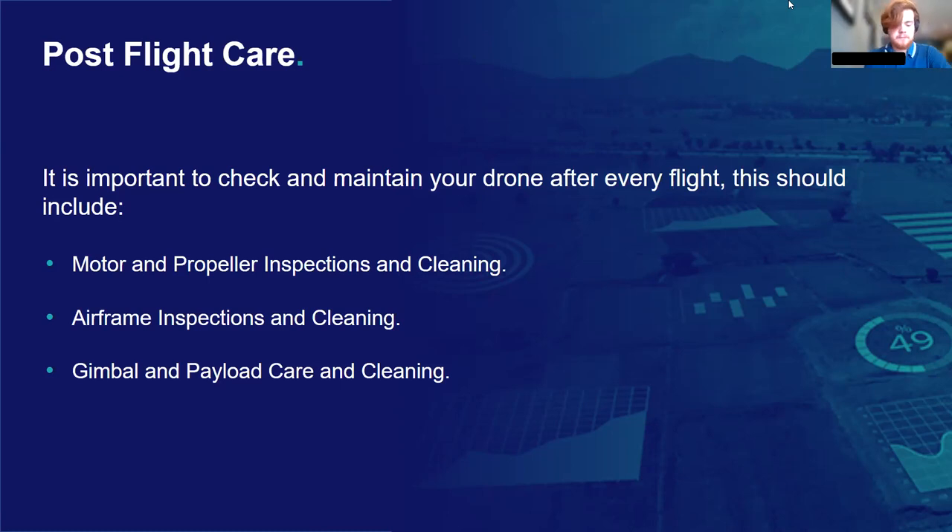Post-flight care. One of the best ways to extend your drone's lifespan is to carry out a few checks after you've completed a mission — it's quick and can really extend the lifespan if you're careful. All of these checks can be completed with a basic set of tools: a couple of precision Phillips head screwdrivers, some Allen keys ranging between one and three millimeters, and a few microfiber cloths and a can of compressed air. With that, you should have everything you need to carry out basic maintenance on your drones, whether in the field or back at your office. I'm going to break it down into motors and propellers inspection and cleaning, general inspections for the rest of the airframe, and gimbal and payload care.